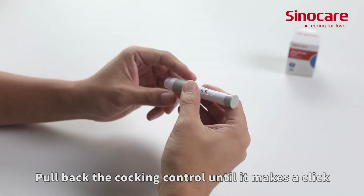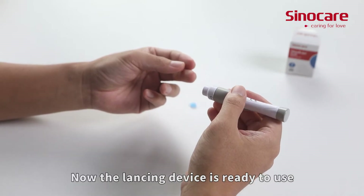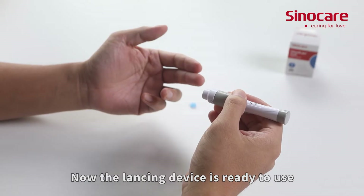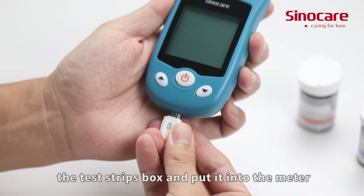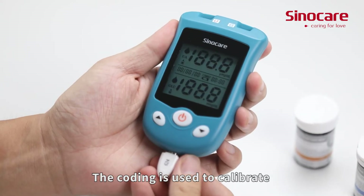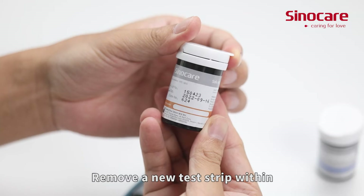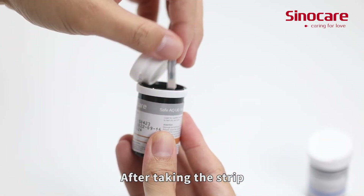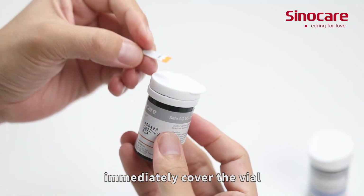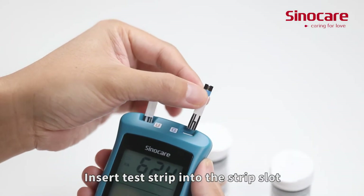Pull back the cocking control until it makes a click and then release. The lancing device is now ready to use. Take out the coding card from the test strips box and put it into the meter — the coding card is used to calibrate the meter with the test strips. Remove a new test strip within the valid expiration from the vial. After taking the strip, immediately cover the vial to avoid losing efficiency, then insert the test strip into the strip slot.